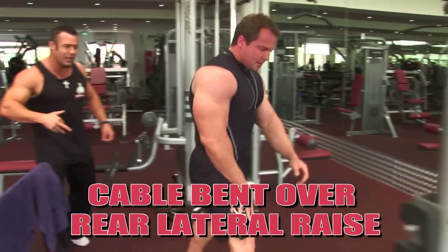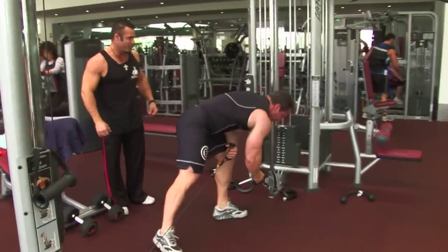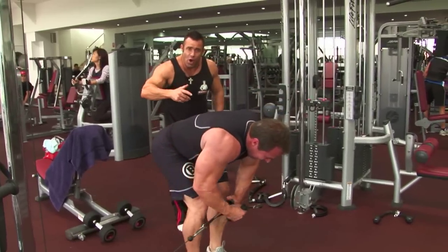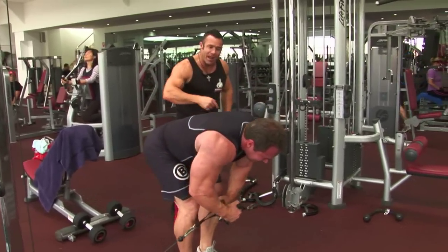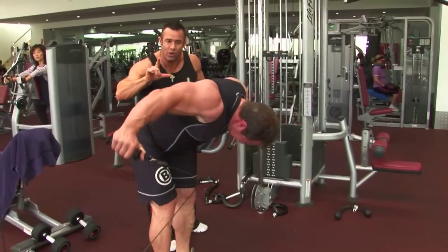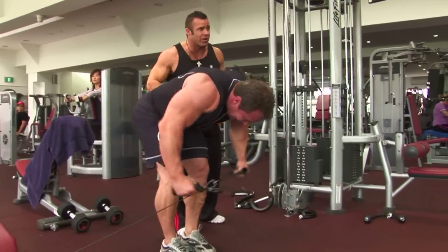From there, Justin's moving straight into the cable bent-over rear lateral raise. Again, a different angle of work here, ladies and gentlemen. You can see the maximum tension — there's a very strong tension at the bottom part or stretch part of the movement.